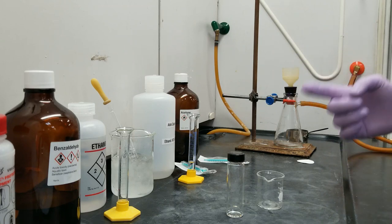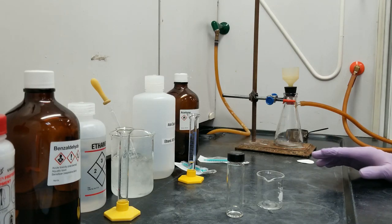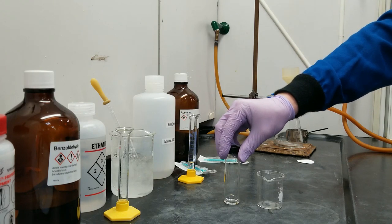Two benzaldehydes are combining with one acetone to make a single di-benzal acetone product. I'm not going to get into the mechanism right now — I'm just going to jump straight into the procedure. This whole thing is actually just a hand-shook reaction because it occurs rather quickly.